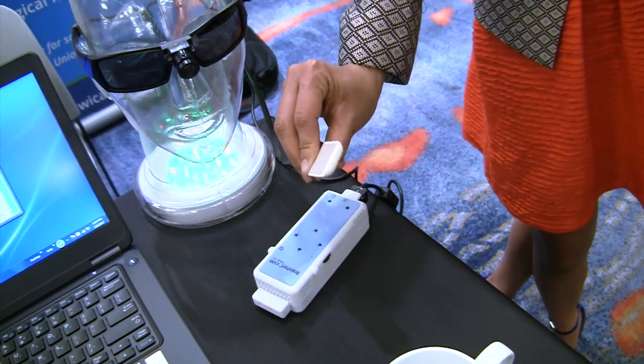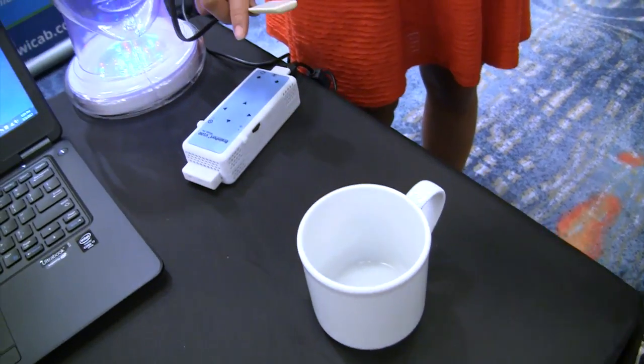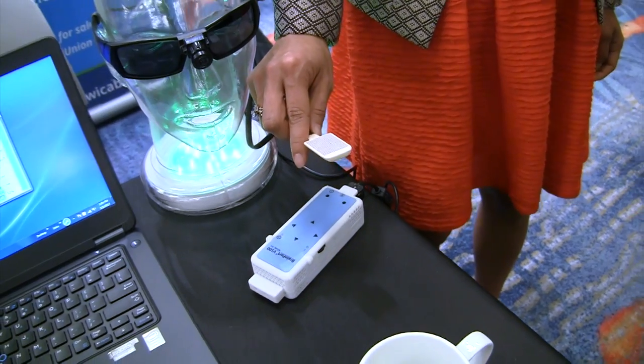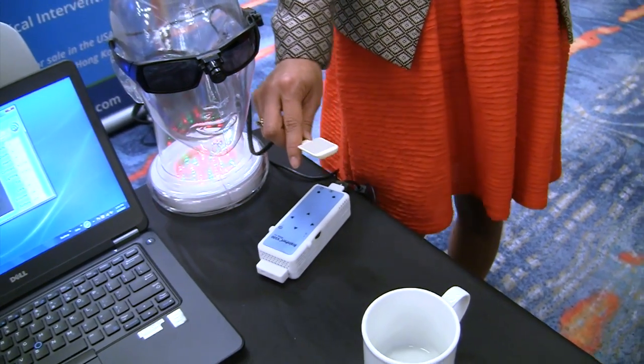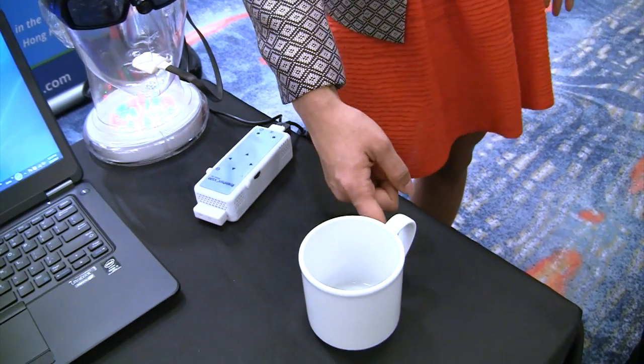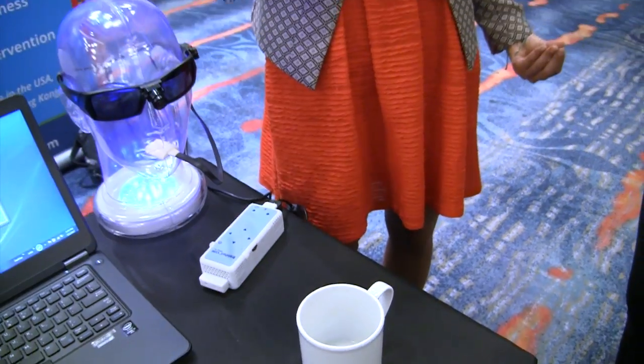So what she's got is a pair of sunglasses with a camera on it, pointed at the mug. This tongue thing is maybe an inch by an inch and it's got a bunch of little silver dots, and you stick that in your mouth. You feel vibrations or electrical stimulus on the tongue in the shape of whatever you were looking at — in this case, you'd feel the shape of this mug, including where the handle is, whether it's on the left side or the right side.